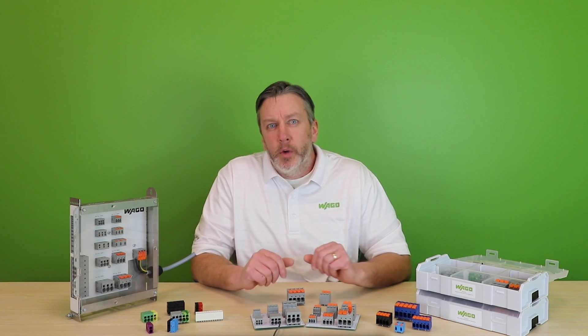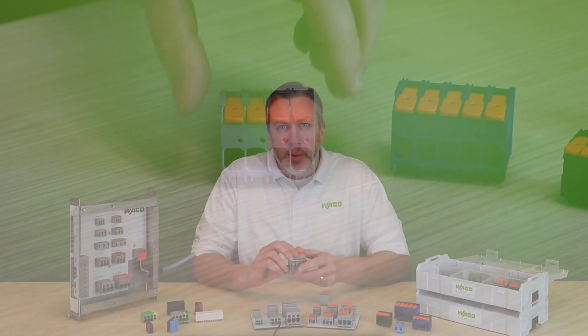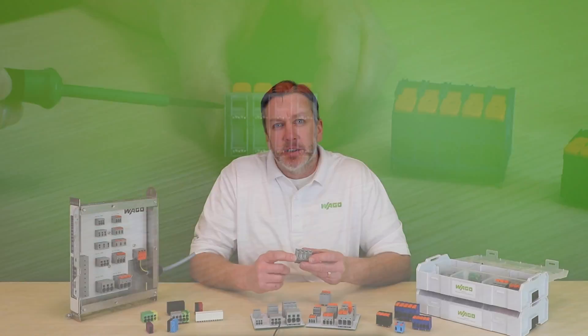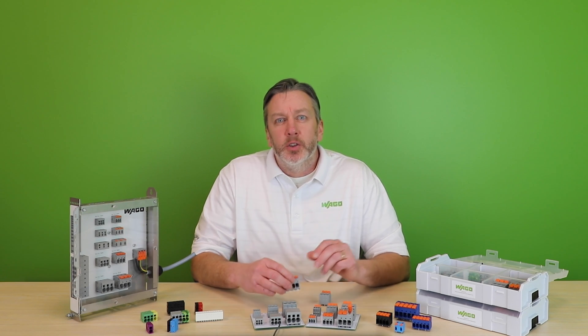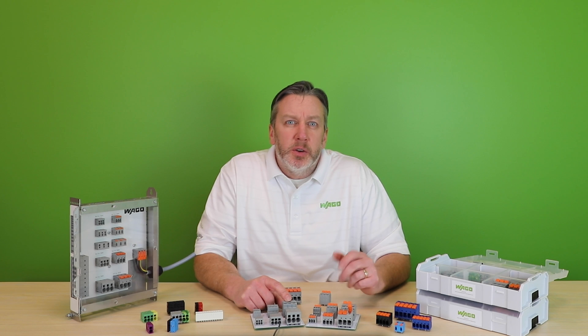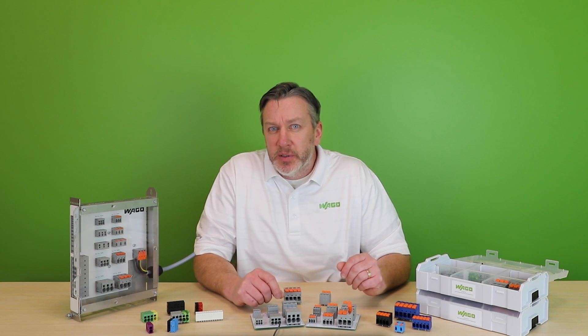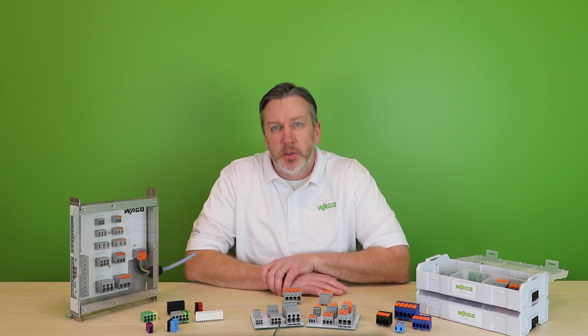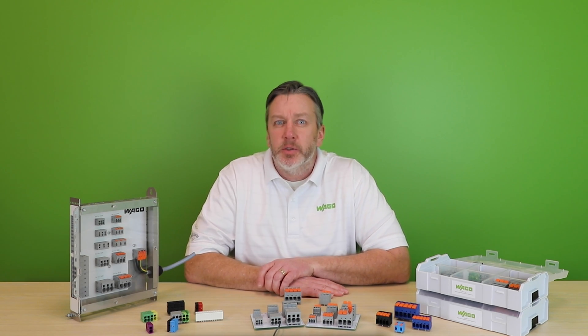Since then, we've introduced variants featuring double pinning per pole, which further expands the current capacity of each device. For example, the tool-operated 2636 with double pinning is UL certified for currents up to 85 amps. Additional modular spacers can be factory assembled between potentials to meet spacing requirements for voltage ratings as high as 1,000 volts, making them a go-to solution for many energy industry applications.